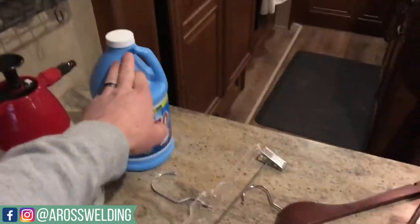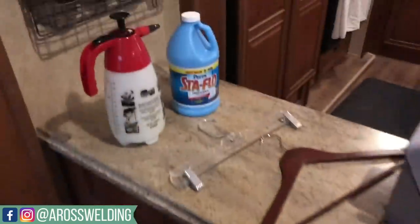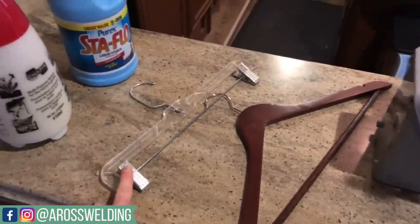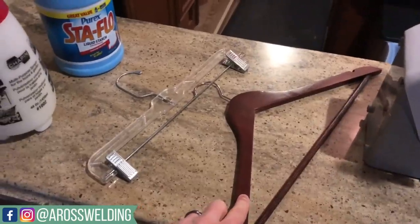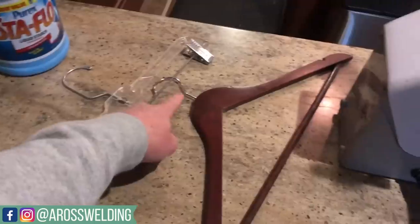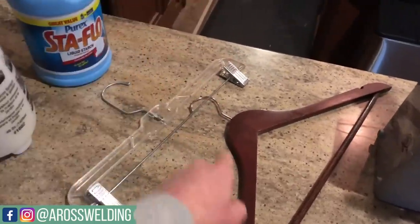So: spray bottle, lots of StayFlo — that's what I use. And then I use these two different kinds of hangers. I use these to hang my pants, and then just a normal hanger to hang my shirts. I like these swivel heads — they make it a lot easier to hang stuff up. I'll show you guys that here in a minute.